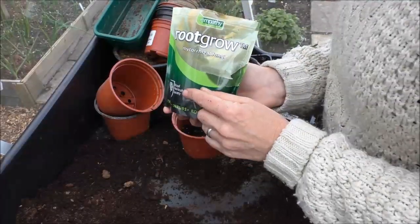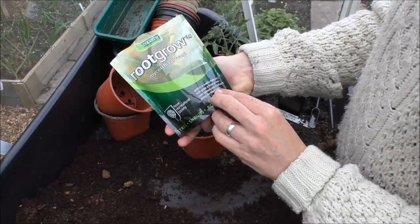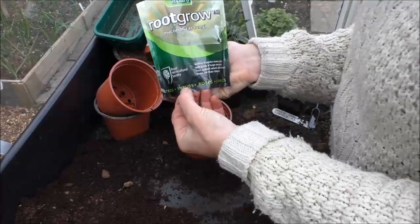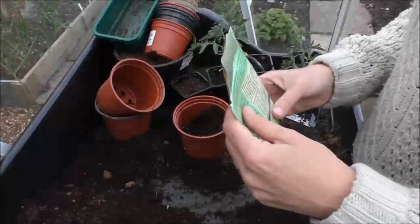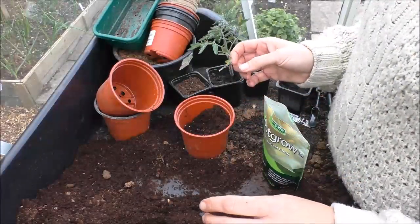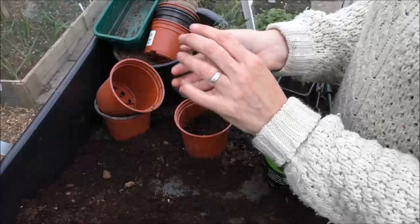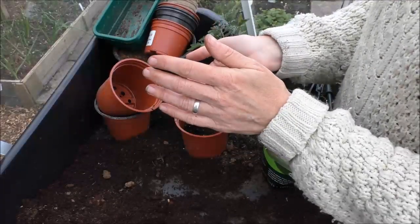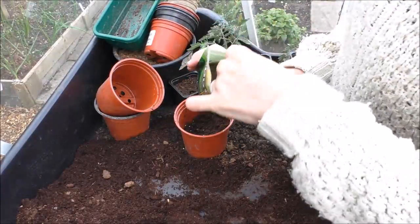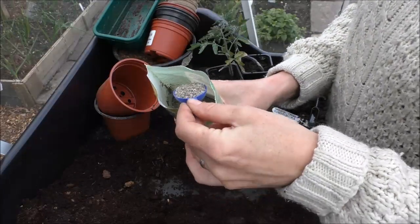It's got the RHS seal of approval and it says within four weeks many plants will grow a huge secondary root system which will support them for their lifetime. It says trees, shrubs, roses and edibles. The ones I've seen people use has been like a powder that they clag all over the roots before they plant. Whereas this one you put a spoonful in the planting hole — it's more of a pellety type thing really.